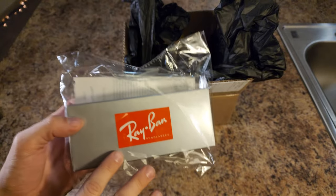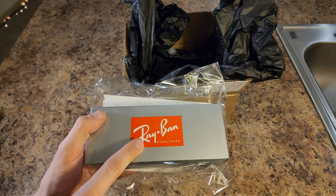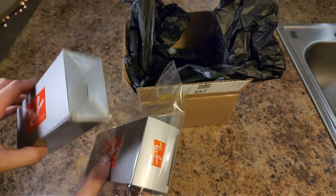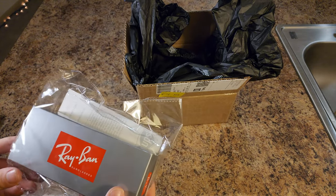Looks like a real label. Box texture looks good. The Ray-Ban logo is very bright, not chintzy looking. Oh, they covered up the other side of the box here, but okay.